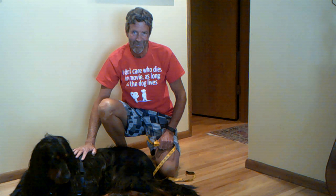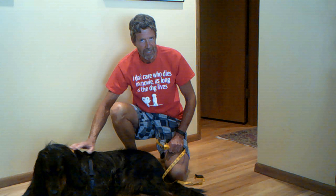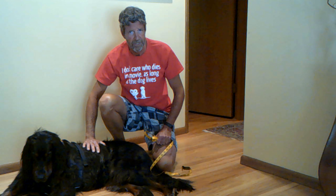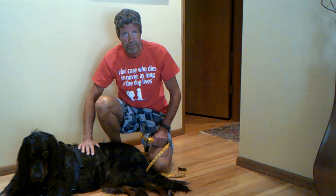So that's how you measure your dog for the anti-knuckling device. If your dog has hind limb weakness or knuckling problems with his back legs — or her back legs — we hope to hear from you. Thanks so much for watching.